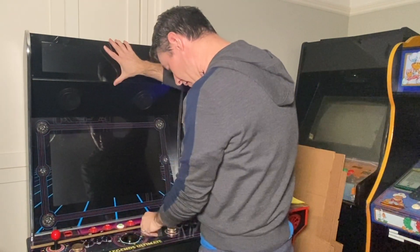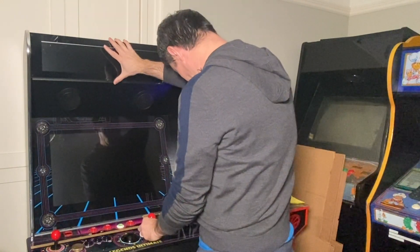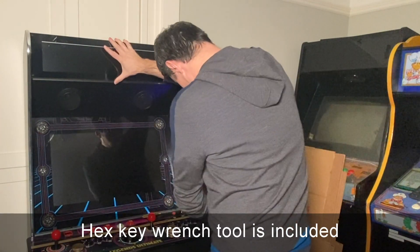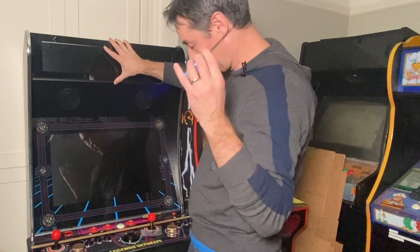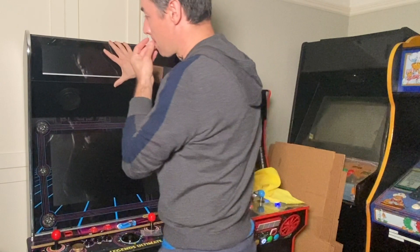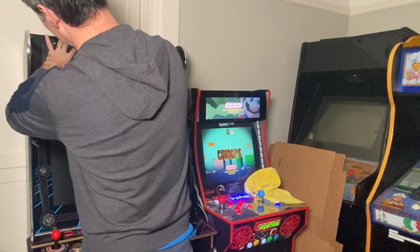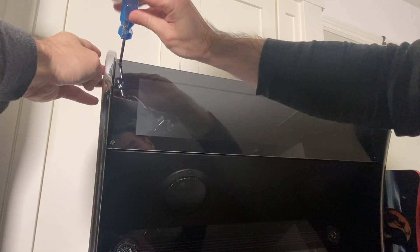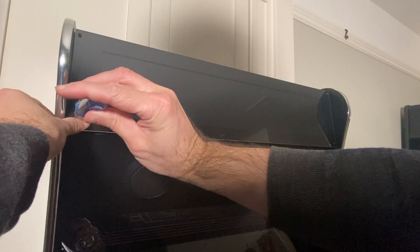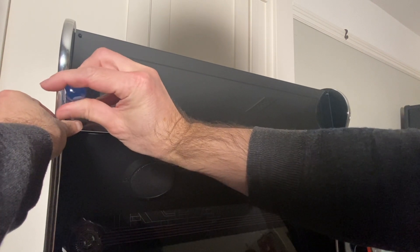Take your thumb screws. It does ship with a little hex key tool, but if you have a hex driver it's a little easier. Start from the top, and again just hand tight — don't over tighten because you don't want to crack anything.